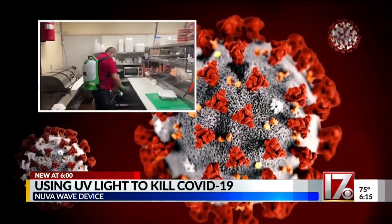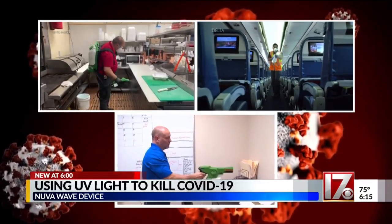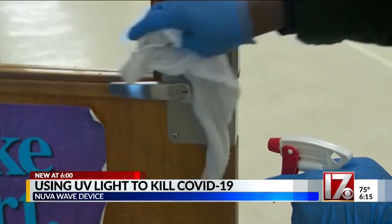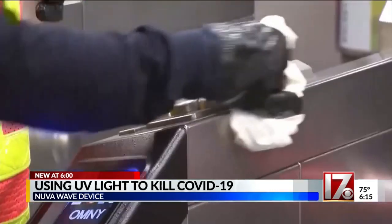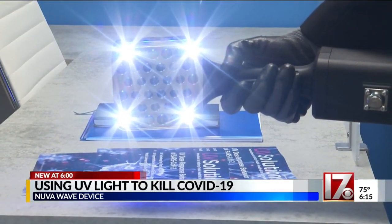This is one of the traditional ways that restaurants, airlines, offices, and other places disinfected against COVID-19. High-touch surfaces can also be wiped down with chemicals and deep cleaning. But there's another way to kill the virus — with light.